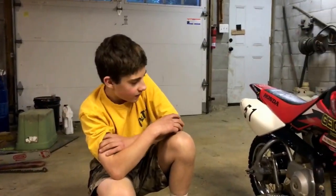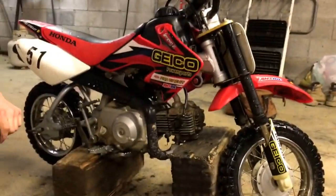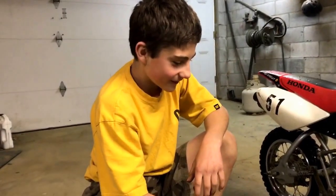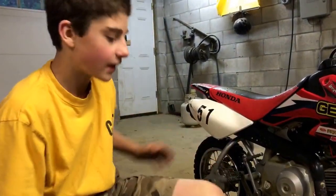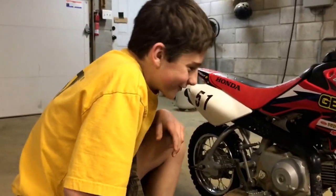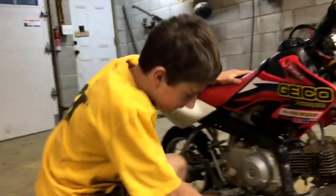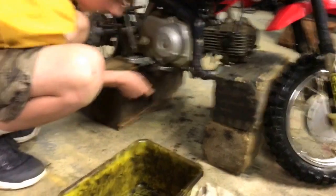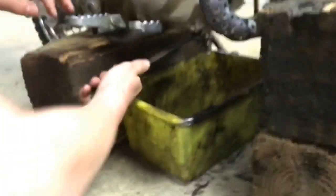So I got a millimeter wrench here and we're gonna loosen up that drain plug. I got a drain pan in here and I advise that you wear latex gloves when you do this — oil is probably black. Right under there is the bolt, so we're gonna put the drain pan under there.